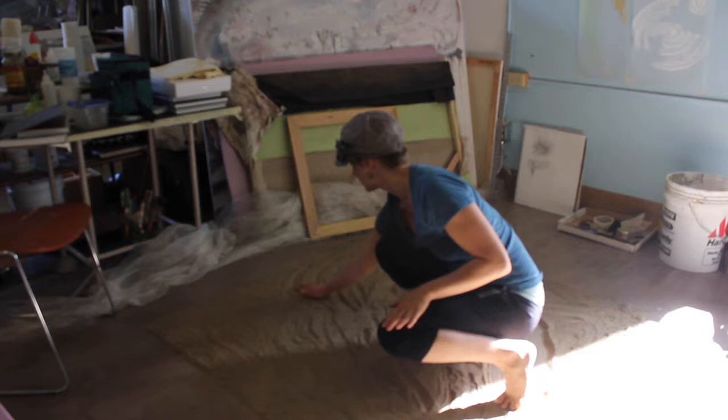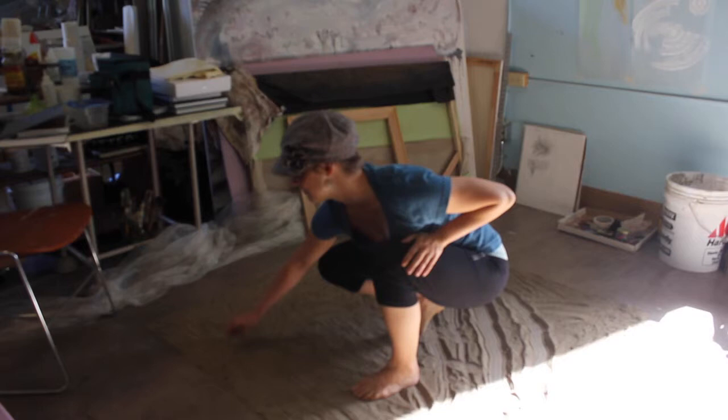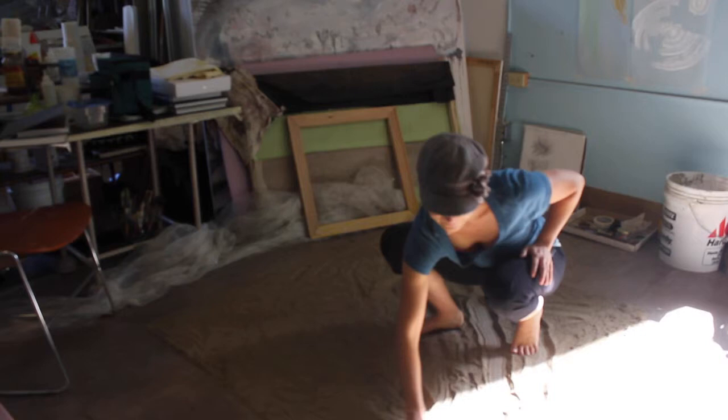If you don't mind while you're here filming, I'll just keep working on this piece and I'll try to speak up because I'm not used to projecting, especially in front of a camera. I hope you can hear me.